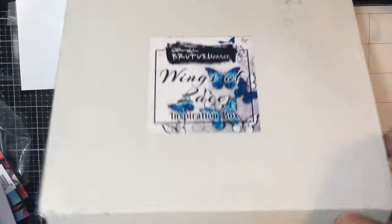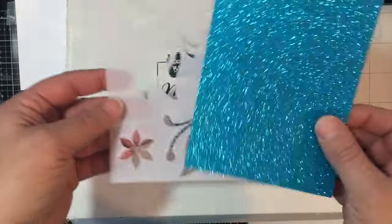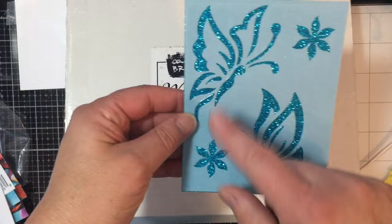You also get a piece of A2 card of glitter stock — it's the no-shed kind. And then there is this Simple Blends stencil that you can stencil with. This is exclusive to the box as of right now.